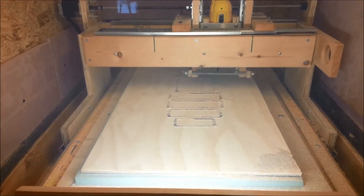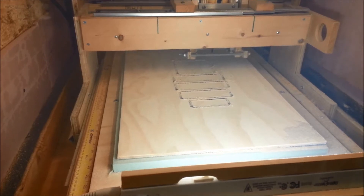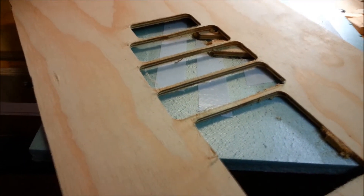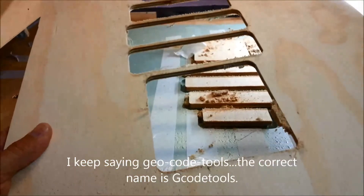As far as the first impressions with Geo Code Tools and the plug-in through Inkscape, everything seems to be working really well. First results from Inkscape and Geo Code Tools — free program, free plug-in. And this is really cool. It worked really, really well.